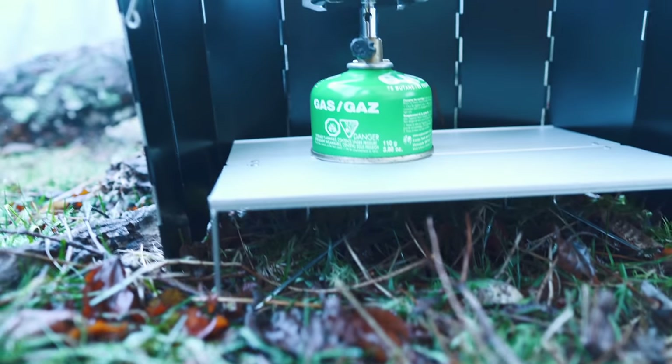That really is where these windscreens come into play and become so important. You use a windscreen so that your stove is efficient — so you get the most bang out of your stove. It doesn't take you forever to boil your water or cook your food because the heat isn't being blown away. That is the purpose of these windscreens.